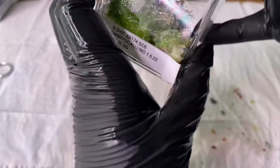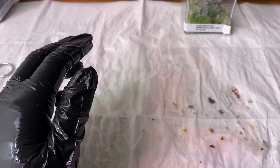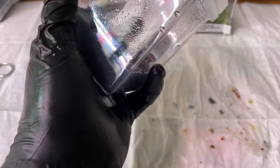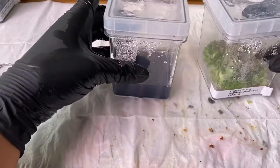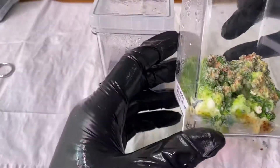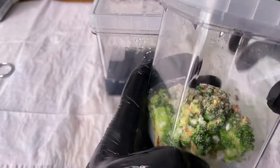I'm going to go ahead and transfer this now to some new media. I'm going to try and pick up the actual heads that I can see and really try to avoid the callus as much as possible.